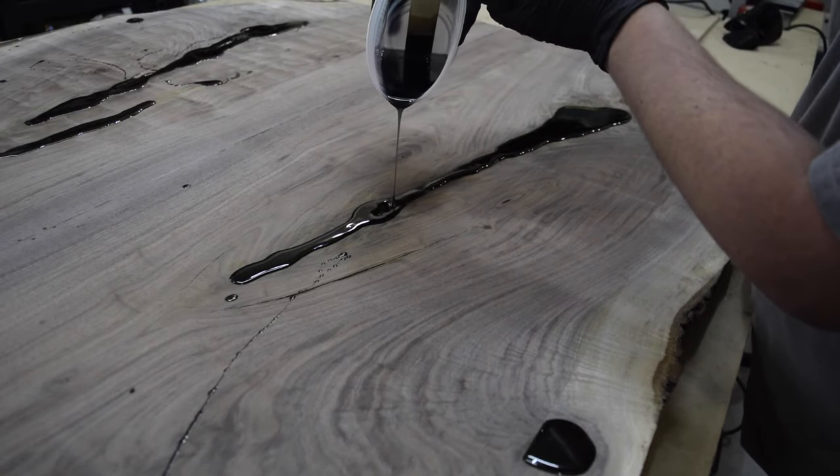Next, I flipped the piece over and cut in a 45-degree chamfer around the bottom. Back at the top edge, I routed an 1/8-inch roundover. I sanded everything down one more time to 180 grit. I then water-popped the grain and sanded everything back down to 180 grit. Mineral spirits are then used to clean all surfaces.